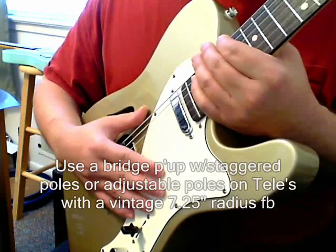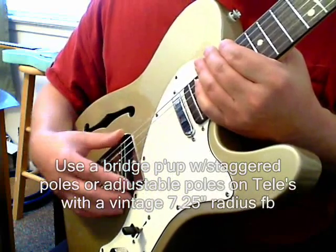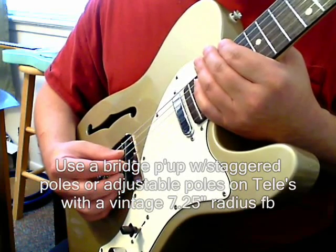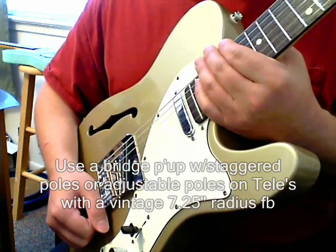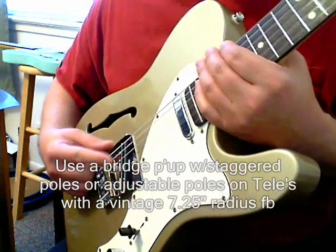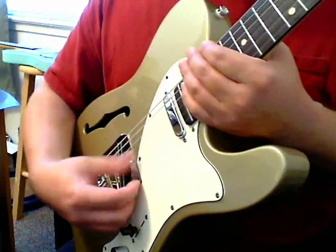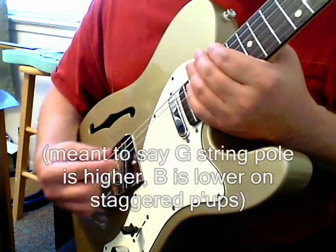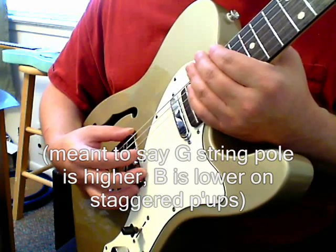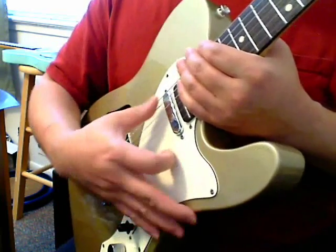Unless you have wide-range humbuckers where you can raise the screws in the middle, you've got to be careful with your pickup choice. I'd suggest a Little '59 from Seymour Duncan, where you can adjust the pole pieces to get a better, more balanced sound out of the middle strings. The whole point of staggered pickups in the old days was to compensate for the high radius arch, and also because the G string was wound — the inside was thinner than the B string — which is why you see the G string pole piece a little lower.